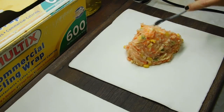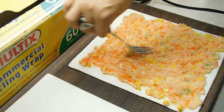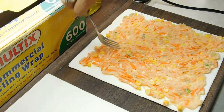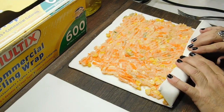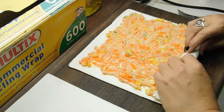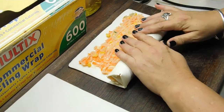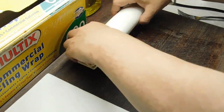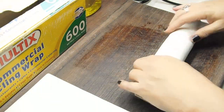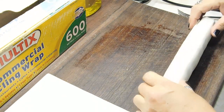Now we want to put one third of the chicken mix on there and spread it all over. I'll just use the back of the fork and try to spread it out evenly. Then we want to pick it up, fold it over and roll it. I'll just show you on one. I left just a little bit on the edge there, just so hopefully it will stick.